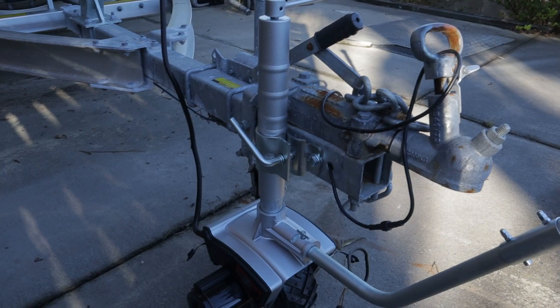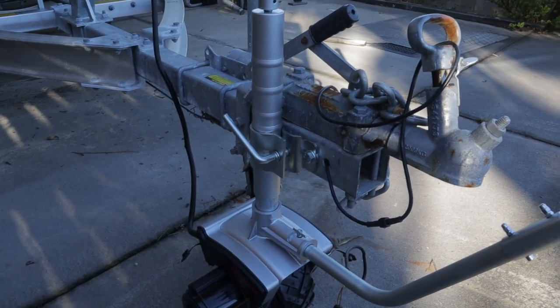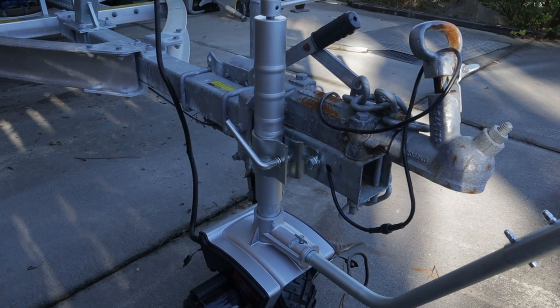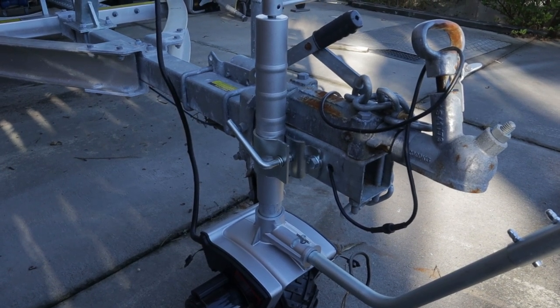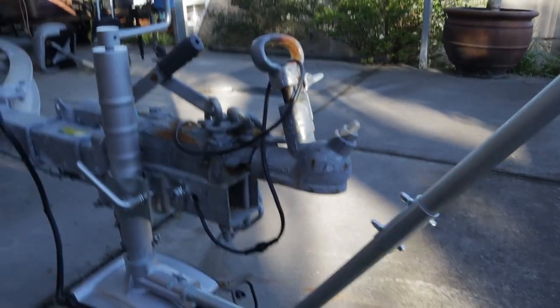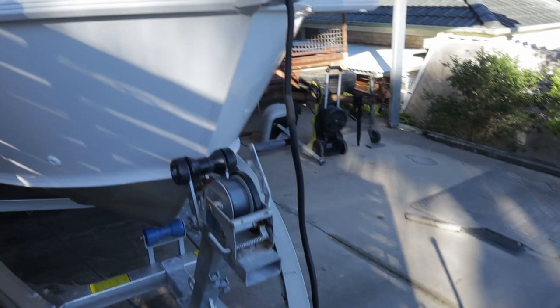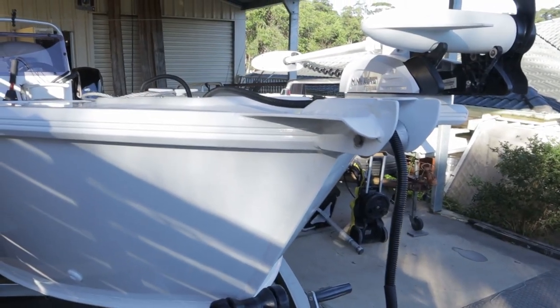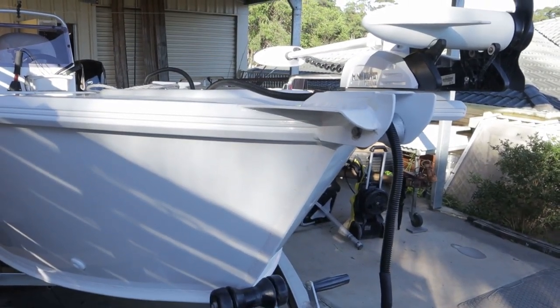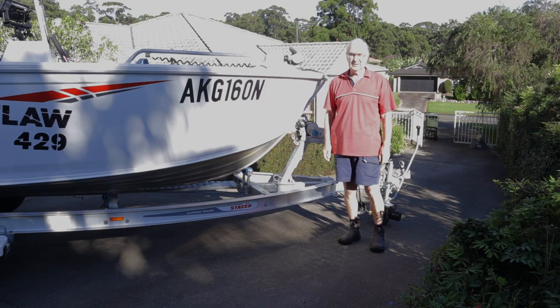This is how it looks all connected up. I had to drill holes through the front of the trailer so that I could connect it in a position where this handle here could be used, because it's got to be able to swing under where the ball joint goes on. I then run it up and connect it into where the electric motor normally connects through an Anderson plug. Okay, let's see how this goes.